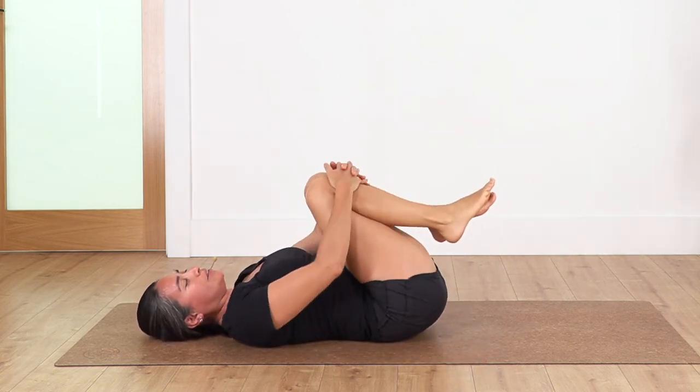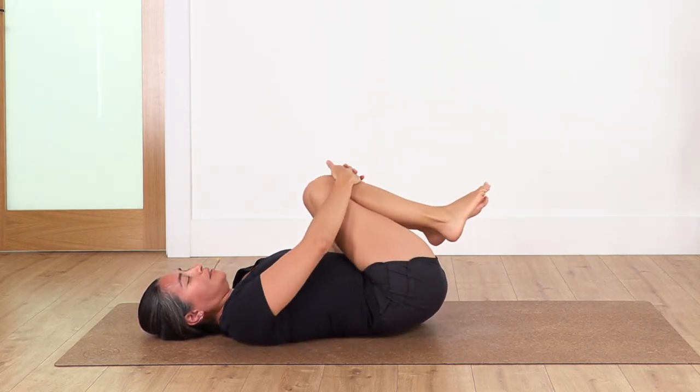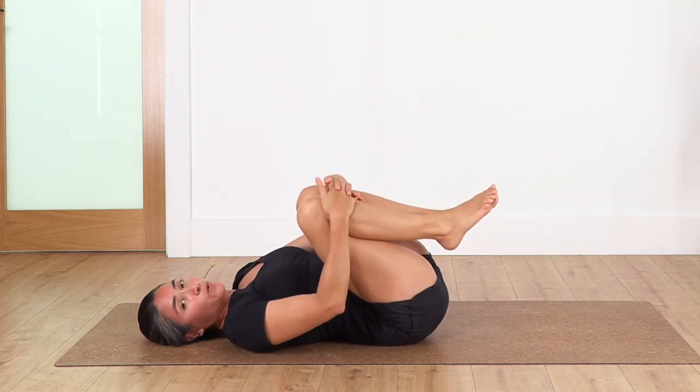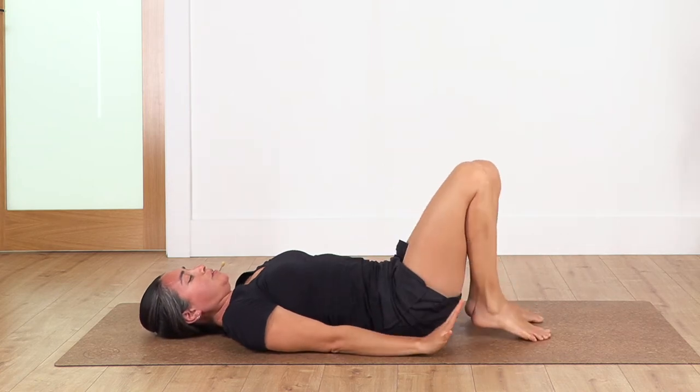Bend your knees, rocking gently sideways just to release your lower back. Let's go one more time — we're going to repeat everything from the top.